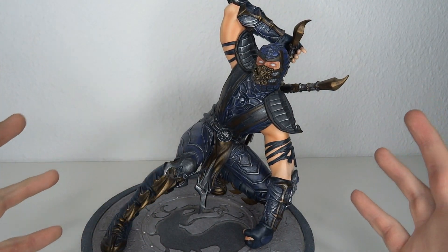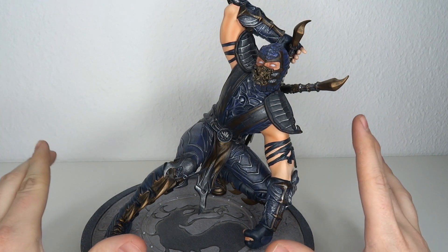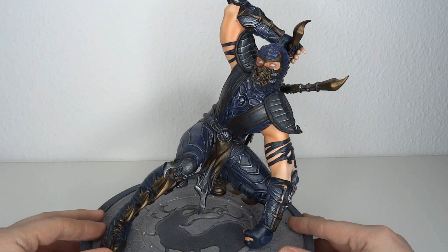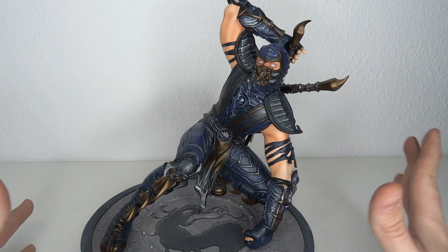It's Mortal Kombat time! Hello and welcome to another figure review. Today we're going to have a look at the Psycho Collectibles Mortal Kombat Scorpion. This is a classic I dug out because I'm super hyped for the new Mortal Kombat I saw in the trailer and I'm really in the groove.